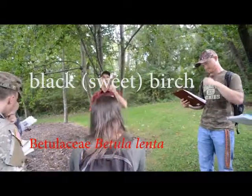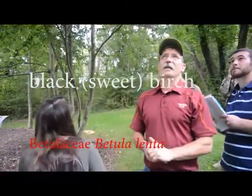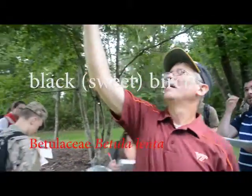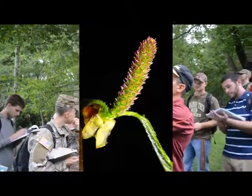This is sweet birch. I thought birches had catkins — well, there they are. They're going to be in different shapes and sizes, but there they are.